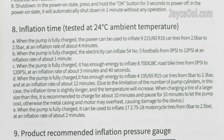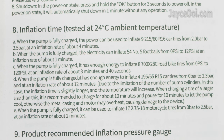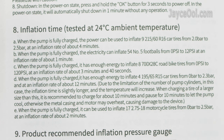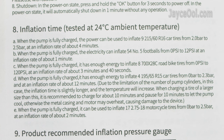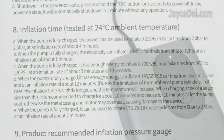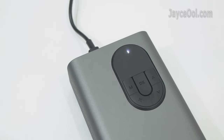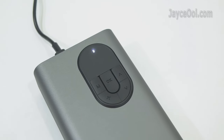Here is the inflation time it can support. For example, 9 car tyres from 2 to 2.5 bar, or 54 footballs from 0 to 12 PSI — more than enough for normal usage. The 4-level battery life indicator is very useful too, and it takes around 4 to 5 hours to fully charge.